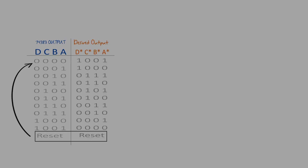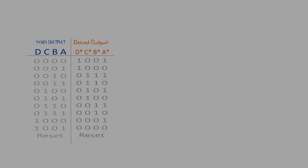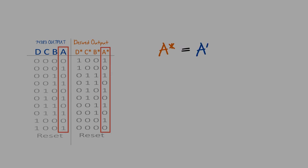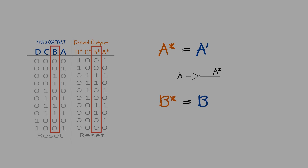Notice that we're going to restart the counter at the same position, so our previous reset circuit is still valid. Now the strategy here is to design for each desired output. There are a couple easy ones. First, notice that A star is just equal to A but inverted, so to implement A star all we need to do is invert A. Next, notice that B star is exactly the same as B, so there's no design needed for B star.